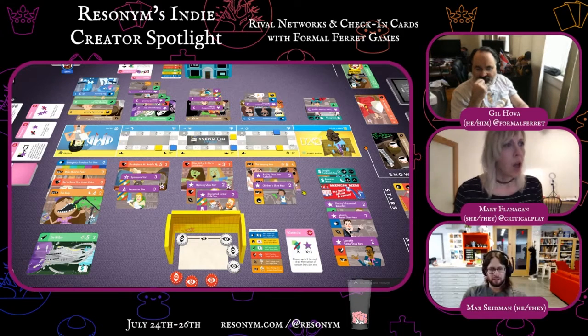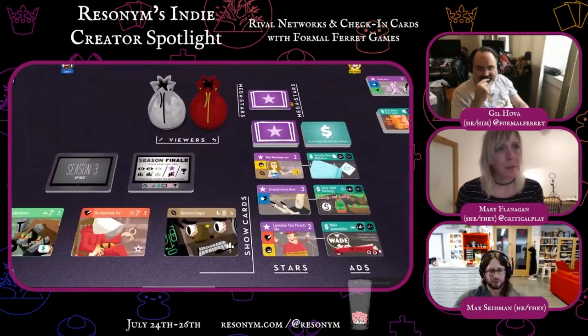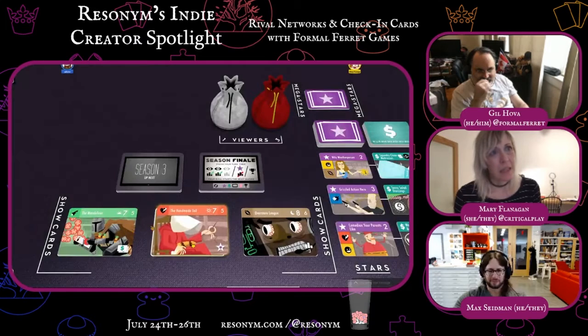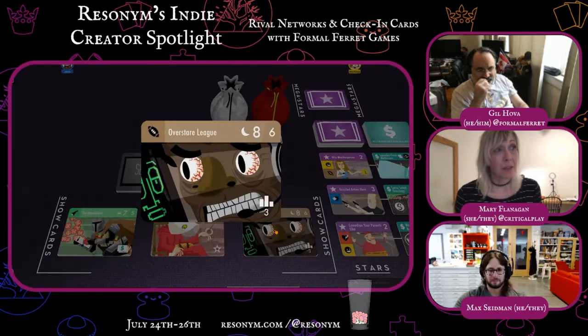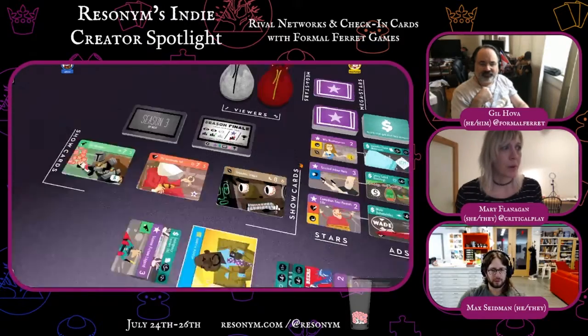That was an unfortunate strategy — I should have piled on stars onto one show. That's a good strategy and a lot of people like it. The nighttime slot is nice, but the genre bonus is a megastar. So I'm losing a megastar but getting a megastar. So I'm going to do it.